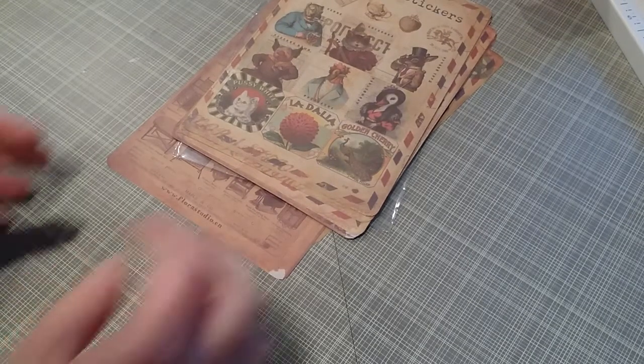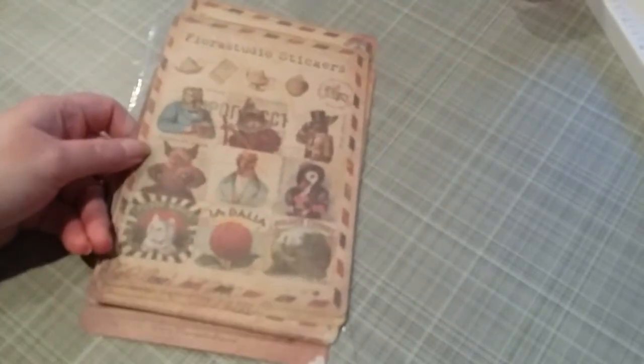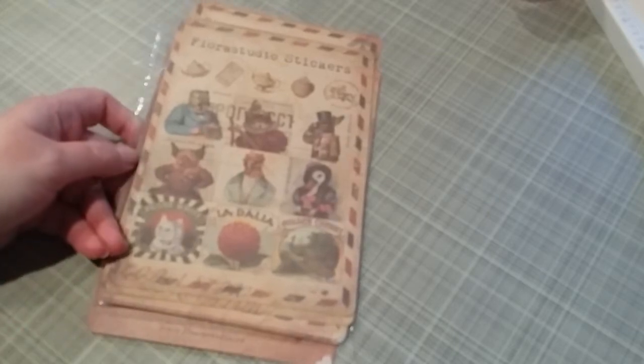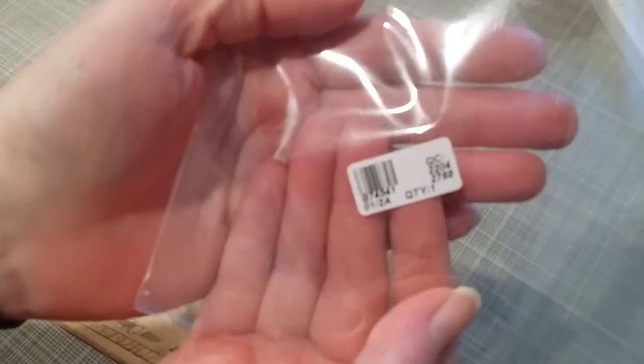Hey everyone, it's Gretchen here with Cat and Paul. I have a first-time Doreen Beads haul — Sugary Crafts inspired me to make an order. I wasn't sure if it would come all in one piece, but looks like everything's here. I did get these stickers, and there is the item number if you go on doreenbeads.com and order.